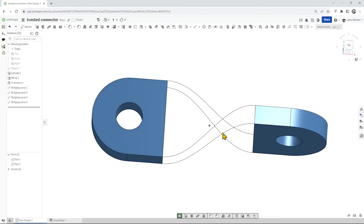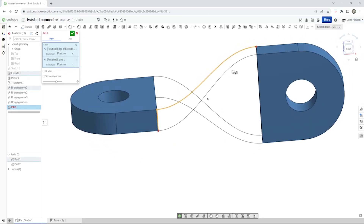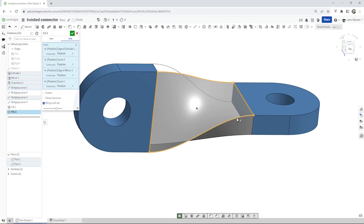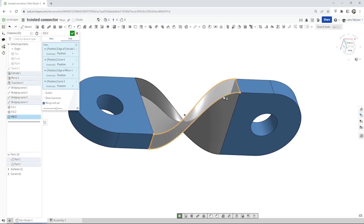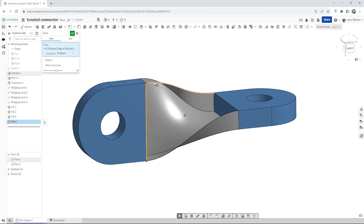Now let's connect those curves with a surface command — and that is the fill. Let's pick those four edges here. First pick the command, take the edge — going clockwise. One more time: that edge, that one, that one, that one. One more time: that edge, that one, that one, that one, that one, and that one. Great, we got one surface.